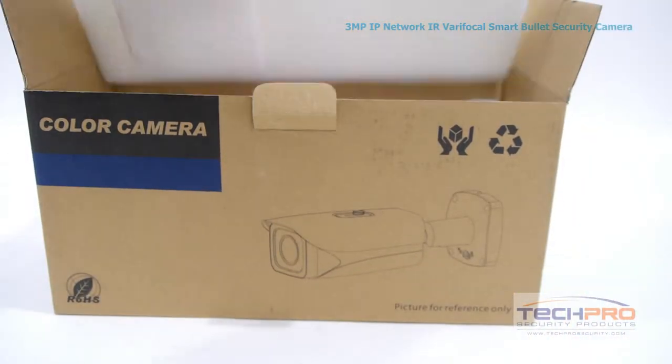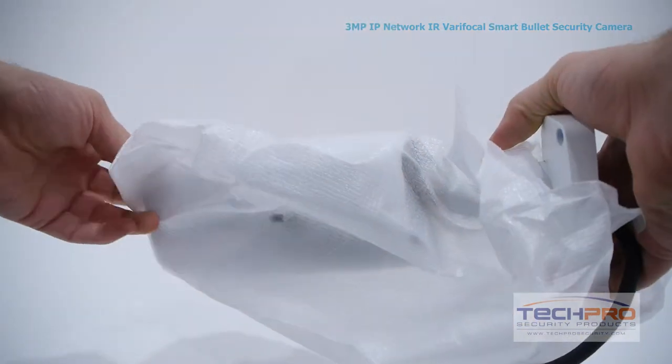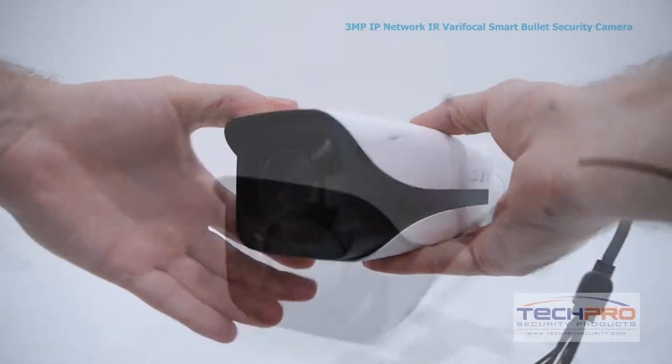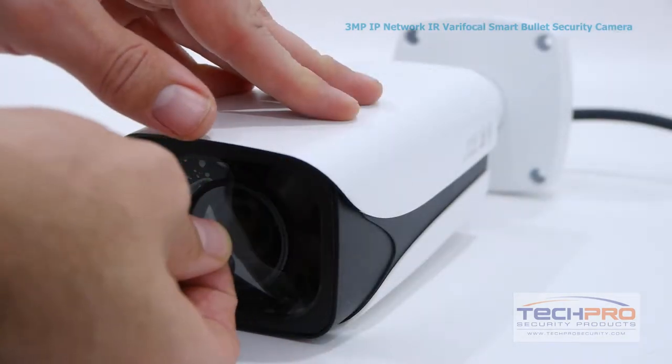This is our brand new 3 megapixel IP network infrared verifocal smart bullet security camera. This network bullet camera can record incredibly detailed video up to 3 megapixel or 2048 by 1536 resolution, allowing you to see even the minutest details of your video footage.